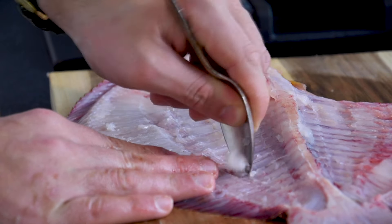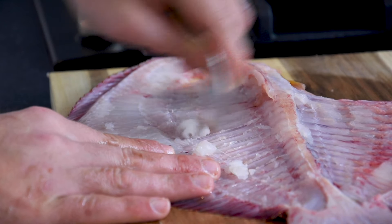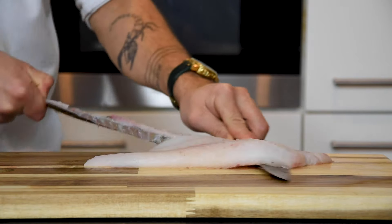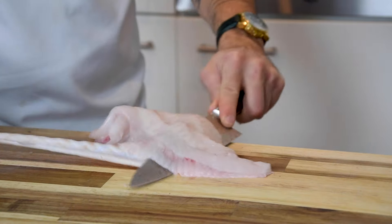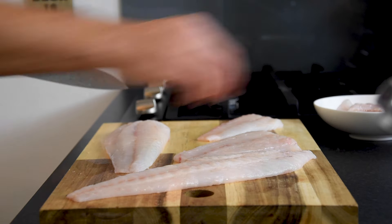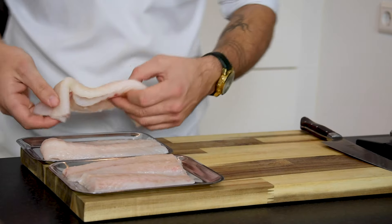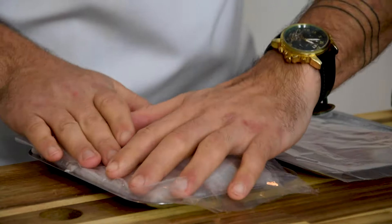Use a spoon to remove the meat between the bones — this we're going to use to make a farce. Now make a small incision at the bottom of the fillet and pull the skin tight, then cut the skin off. Now portion the fillets and keep the trimmings. After that, cut it in half. Then cover it with plastic foil and keep it in your fridge.